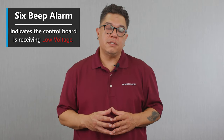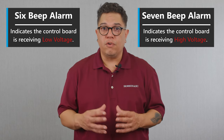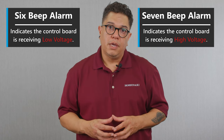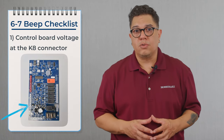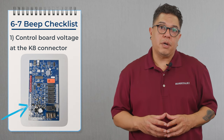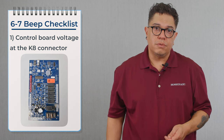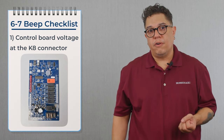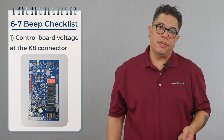Let's talk about the six and seven beep alarm. The six beep alarm means that you have a low voltage alarm and you're not getting the proper voltage to the control board. The seven beep alarm means that you're getting a high voltage alarm — the voltage coming into the board is coming in too high. On the K8 connector, terminals one and two — which is a white with a red stripe and a light blue wire — that is the power coming into the control board. We need to see 24 volts between terminals one and two.